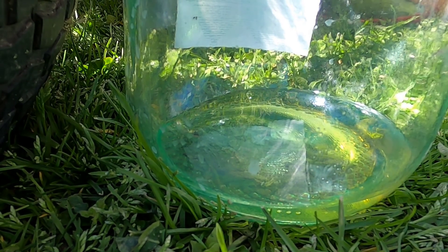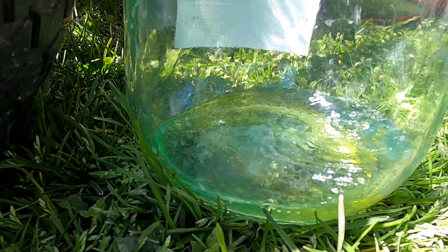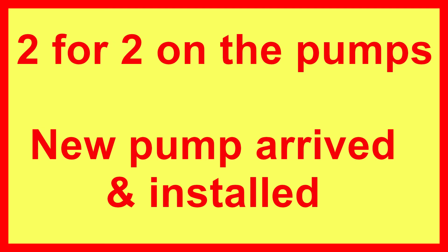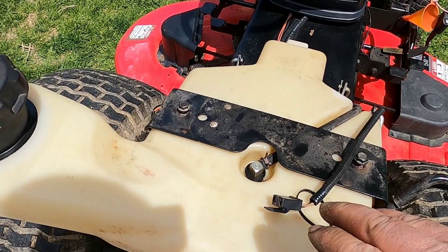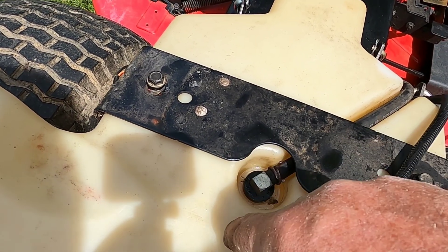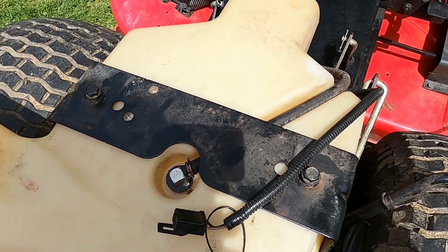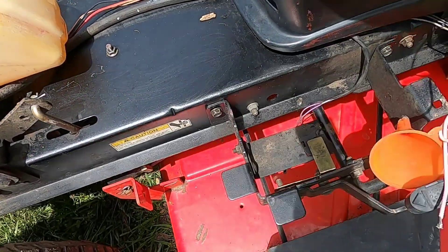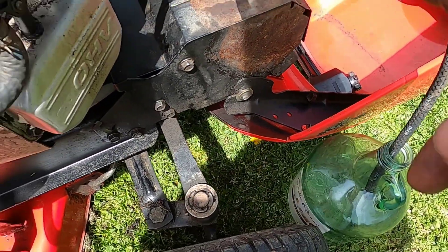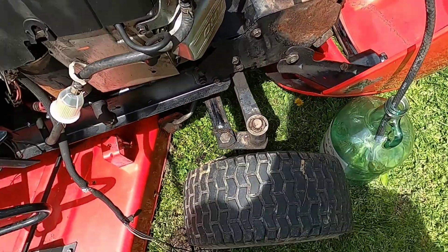I have the gas tank cleaned out. The fuel line on top, like I mentioned earlier, goes straight down to the bottom — there's a hose in there. This is the safety switch for the seat. The line has no obstructions in it, fuel line is good. New fuel filter going to the new fuel pump, and I have the hose connected to that gallon tank. We'll see how this flows — let me position this camera and we'll get started.